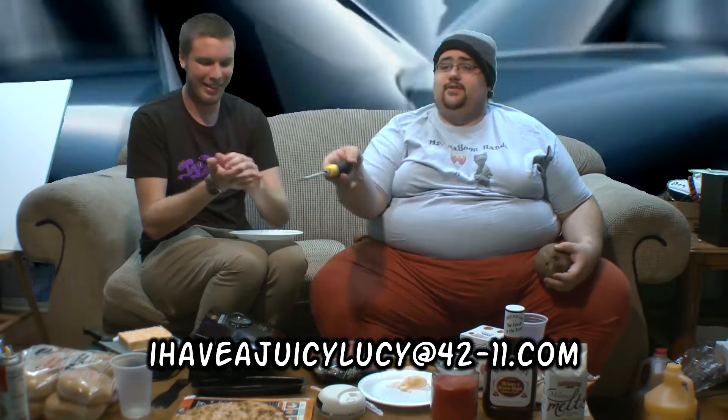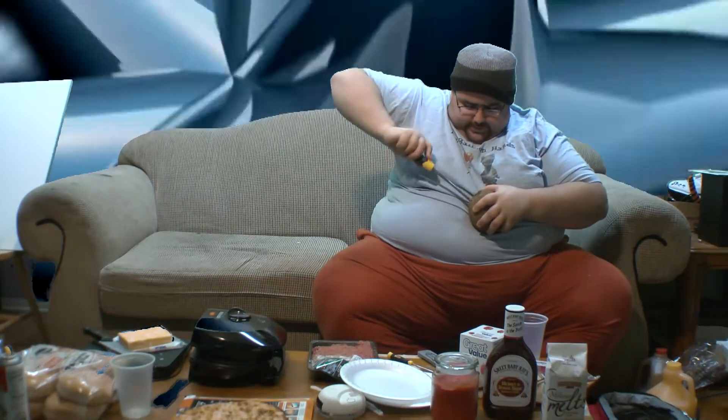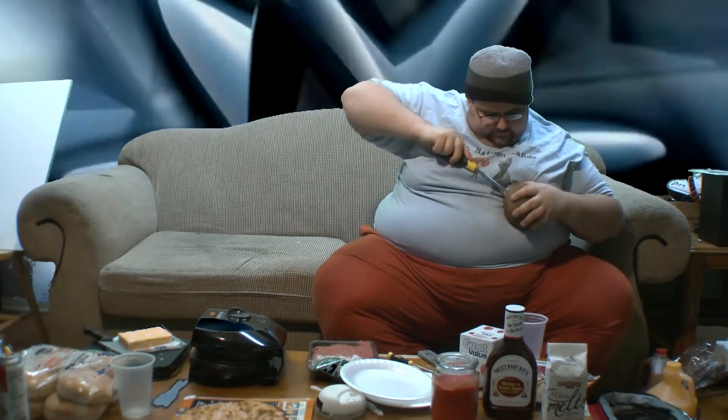When you're done, you should email IHaveAJuicyLucy at 4211.com. Send us pictures of your Juicy Lucy and we'll post them somewhere in my house. Once you get a screwdriver through the coconut, turn it around to make the hole bigger, and insert a larger screwdriver to bore the hole out. Once you have the hole in your coconut, drain it out into a cup. This process will go a lot faster if you drill a second hole in the coconut near the top to let the air in, like that. You can put your finger over the hole to control the flow.